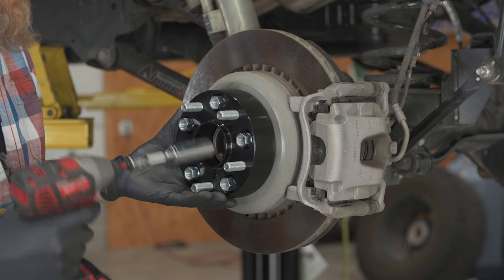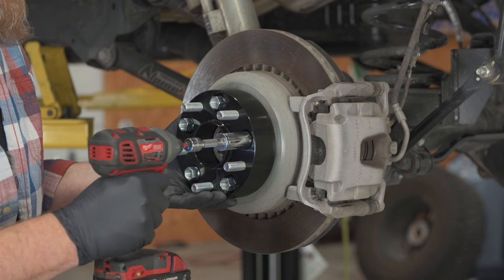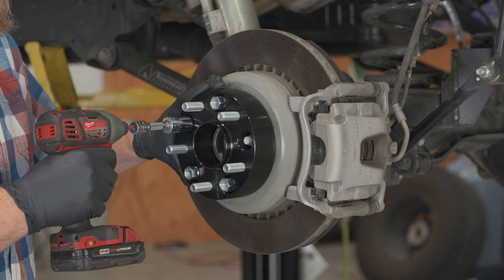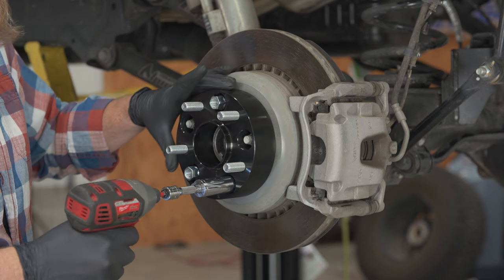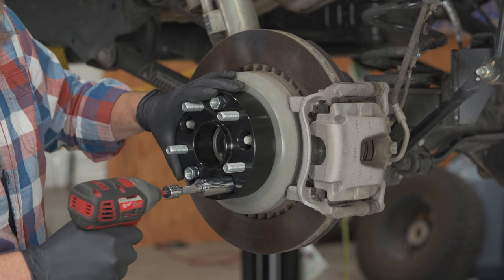Then we're going to run them in, but we're not going to run them in all the way. Going in nice and gentle — just as you feel the spacer starting to center up, we go to our next one. Now on our third one, we can drive it home. We've got two nuts that have centered it up on the cones, so this one can go in.